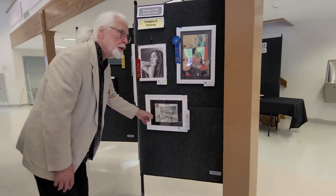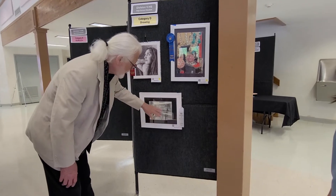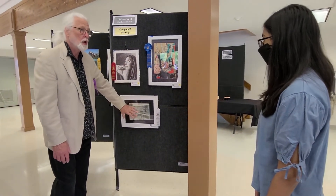Well, obviously this is a really good pencil sketch. The only reason that it didn't get a higher place was because it was competing with this. And I thought there were a couple places where it just wasn't as strong as these two. It's still an excellent piece of work.